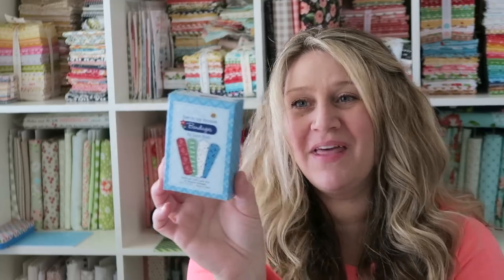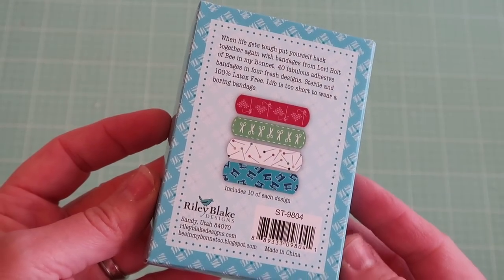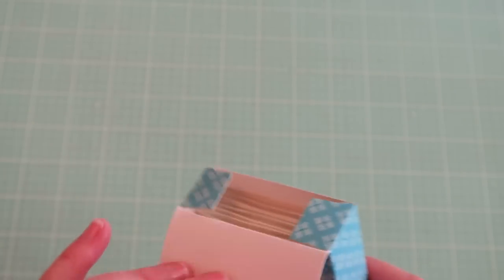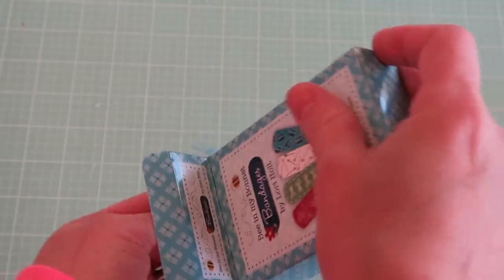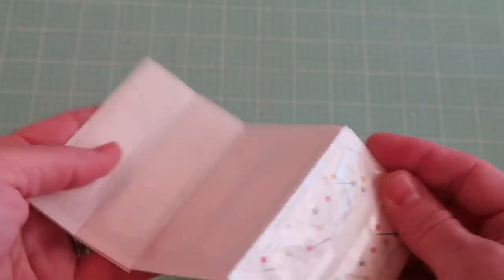Now to the good stuff — the actual items. We've got Be In My Bonnet Bandages by Lori Holt. They are actual bandages in case you chop off a finger with your rotary blade. They're super cute and make sewing injuries and finger pricks a little more fun. There are 40 bandages in here, latex free, with cute designs.